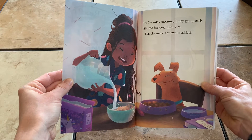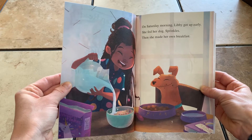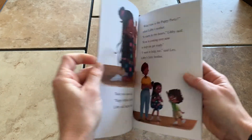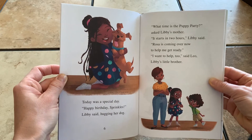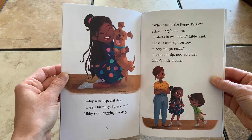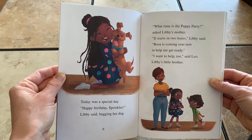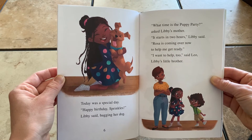On Saturday morning, Libby got up early. She fed her dog Sprinkles, then she made her own breakfast. Today was a special day. Happy birthday, Sprinkles, Libby said, hugging her dog. What time is the puppy party? asked Libby's mother. It starts in two hours, Libby said. Rosa's coming over now to help me get ready. I want to help too, said Leo, Libby's little brother.